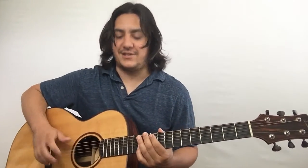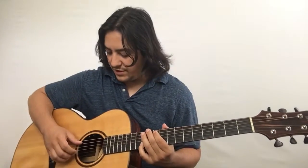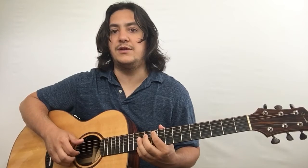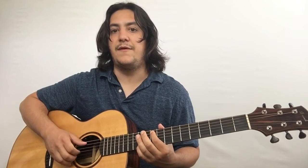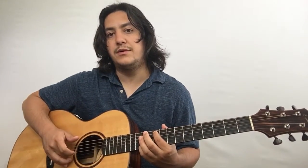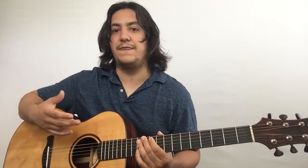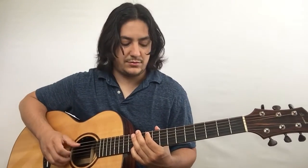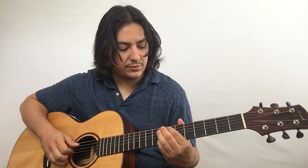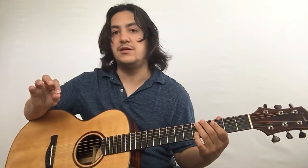Just a G string. So the picking pattern now becomes — we'll call it 'both and index.' So we've got both, index, middle, and then thumb, middle, index. Let's do that again: both, index, middle, thumb, middle, index. That picking pattern is consistent throughout the song. It's alternating between that pattern and then the other one where we're doing both and middle.